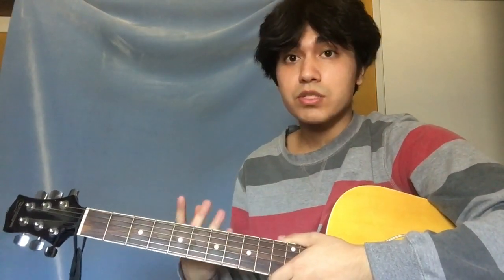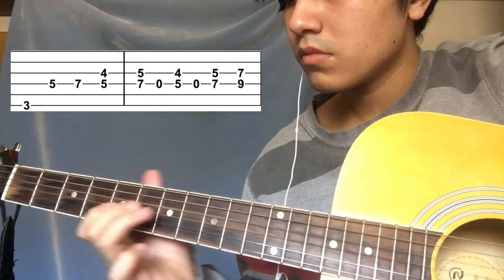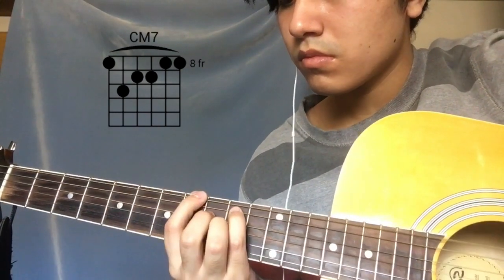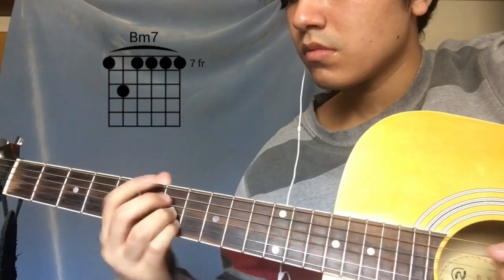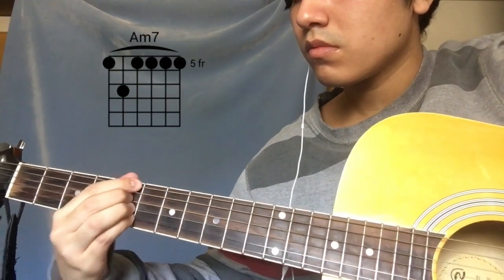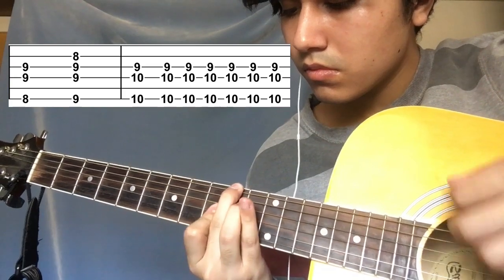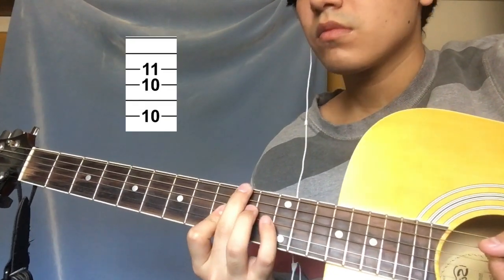Honestly, I feel like that's the hardest part of the song. Here's that part slowed down. Water break — make sure you guys stay hydrated, okay? Drink a lot of water.